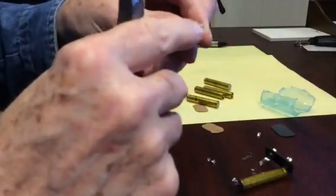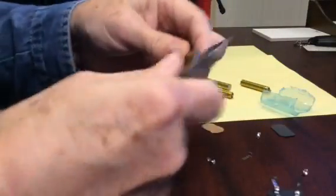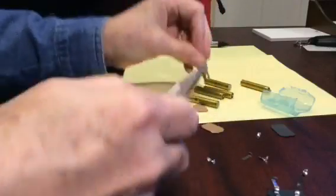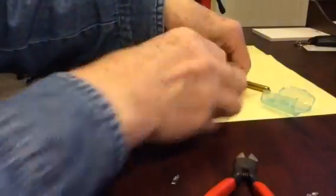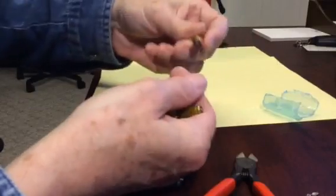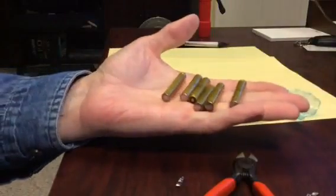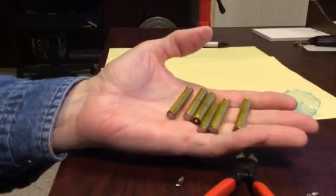Oops, that one just came out — that might not be a good one, I'll have to try it. There you go. So, there's my batteries. I'll have to test that one. I've got six batteries now for the price of one nine-volt battery.